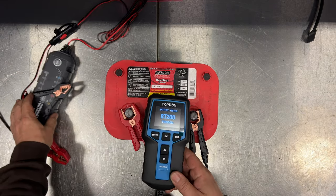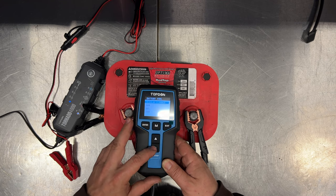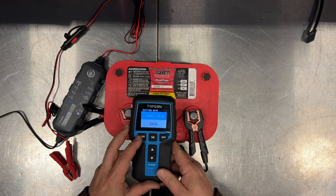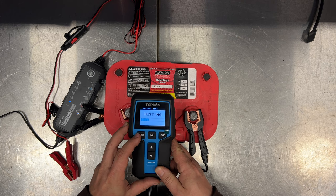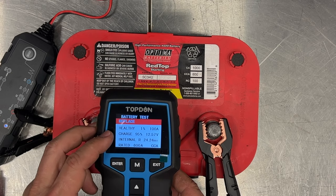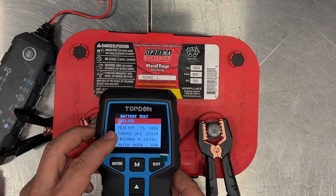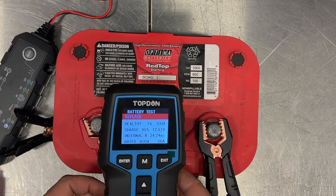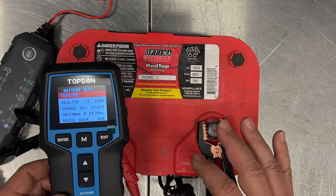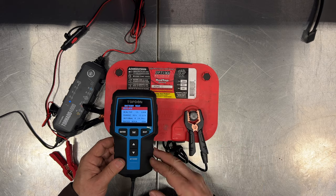Let's see what the tester says. I'll hook up the tester like before and do a battery test — it should remember all the settings. Health is 1%, which is the same as before. Charge is 95%, which is very different from before. So yes, this is really good at detecting a bad battery — it knows the battery is charged, but it also knows that it is very unhealthy. Now that we know this works, let's go try it on the Electra.